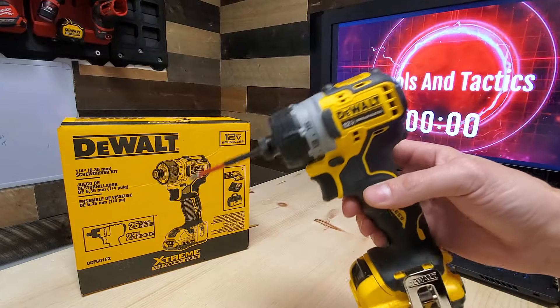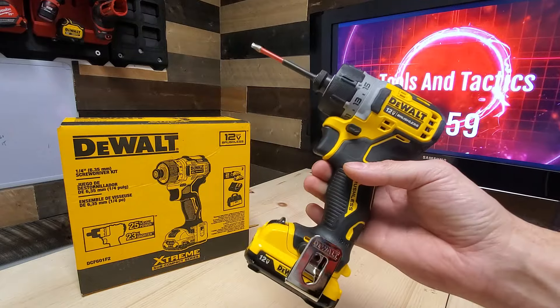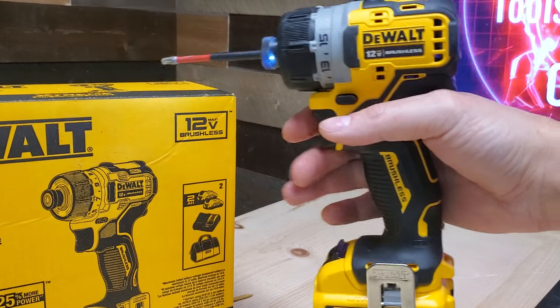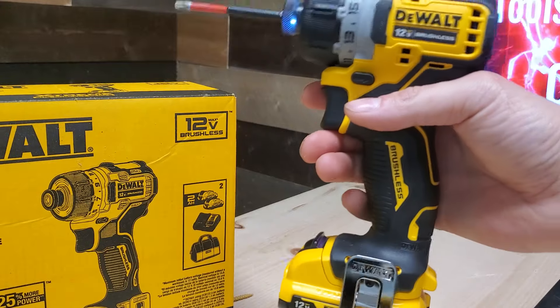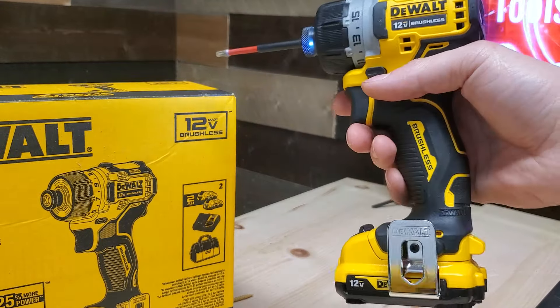What would you say if I told you this is probably one of the most underrated tools I've ever owned? I think at some point we've all been at the aisle of Lowe's, walked by this and thought, nah, no way — this thing surely is not worth my money or my time.